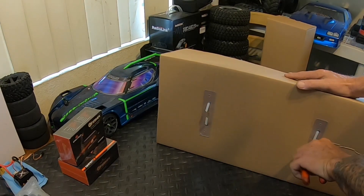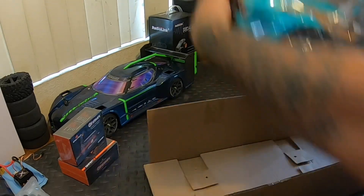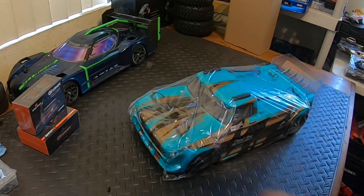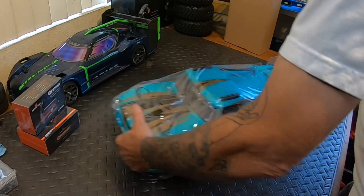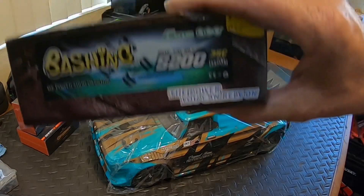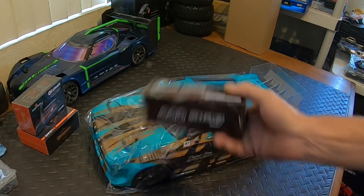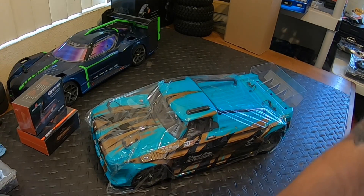What we're going to do is we're going to take a look at it, we're going to compare it, and we're going to run it. There's only so many unboxings you can see of the same RC, but I'm hoping that this new 3s line - and yes, I went out and picked up a 2s 5200 35C Gens Ace bashing battery for this because I don't have any 2s lipos.